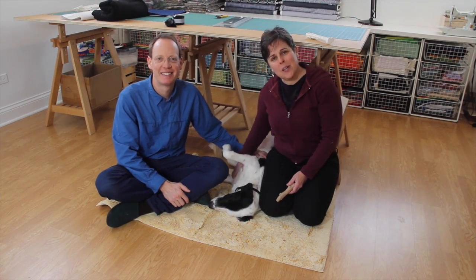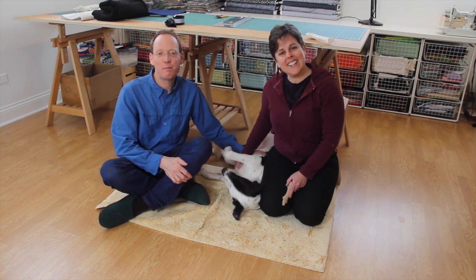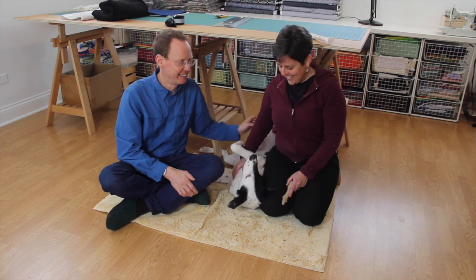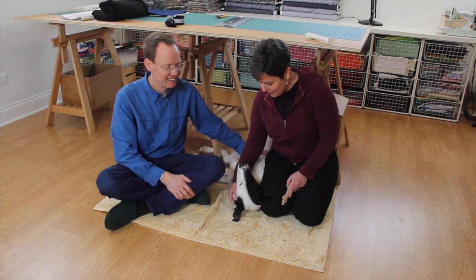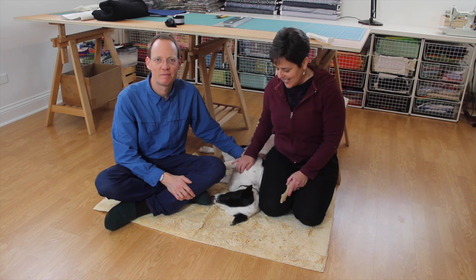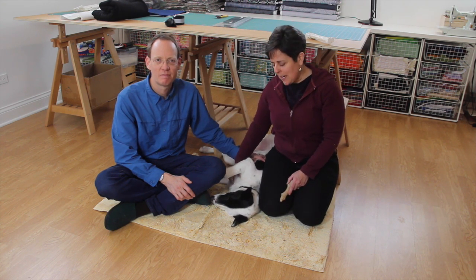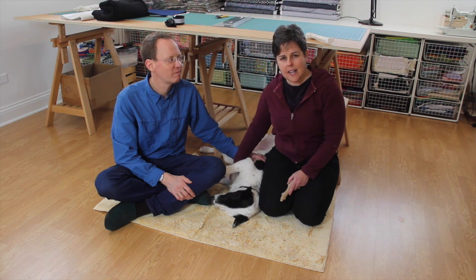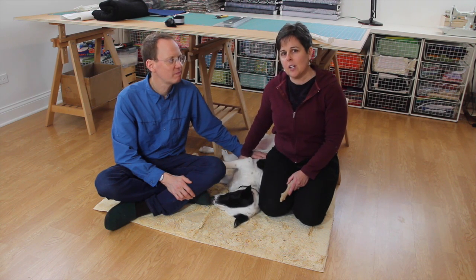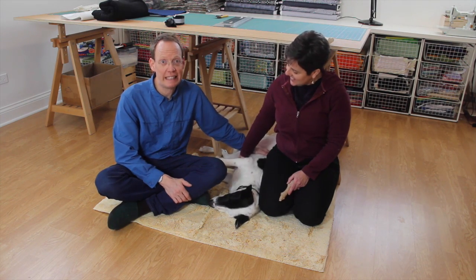Hi everybody. I'm Weeks Ringle, and I'm Bill Kerr. And this is Ginkgo, our current Modern Quilt Studio assistant. He's a foster dog that we are fostering, and it's a blustery, cold week ahead. He has a pretty good natural coat, but for night walks and that sort of thing, we wanted to make him a coat that's going to keep him warmer and drier. Especially because we've got some sleet in the forecast.